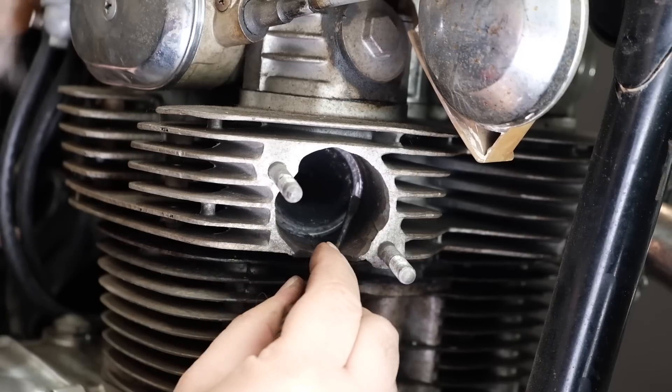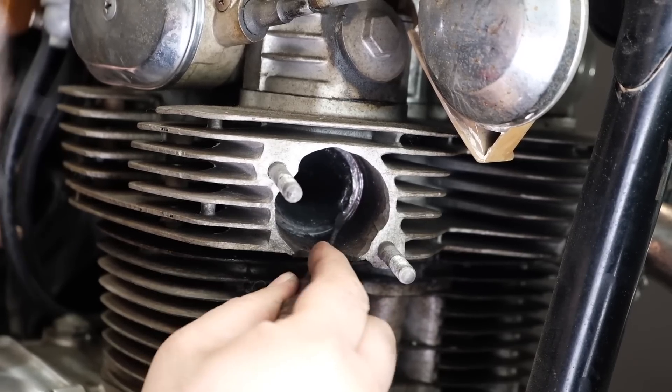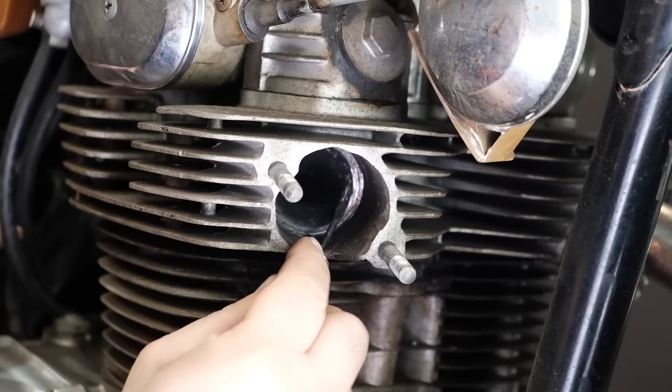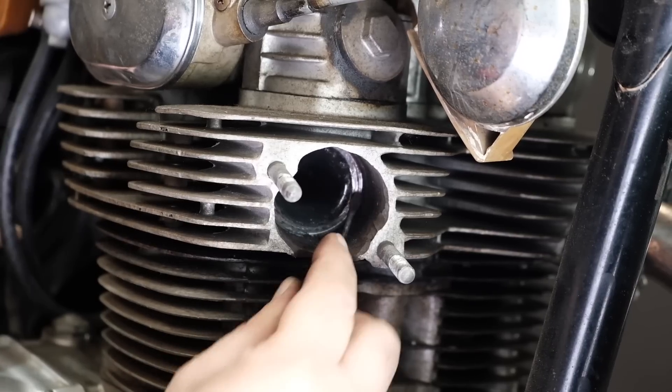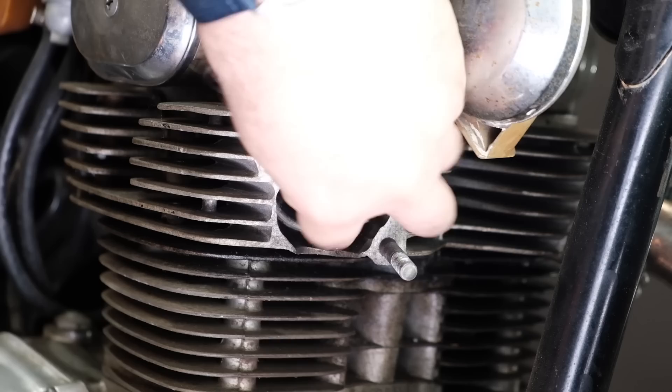Inside your engine the gaskets may be a little hard to see — oftentimes they're covered in carbon, and you'll have to do a little cleaning and scraping to be able to see where they are. Pry out your old copper and composite exhaust gaskets with a small flathead screwdriver and pop in a new one.